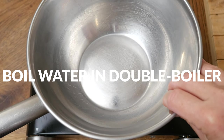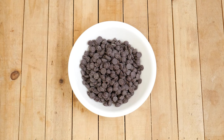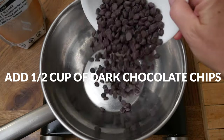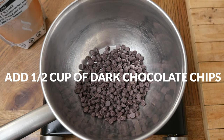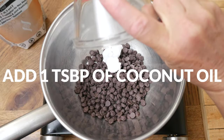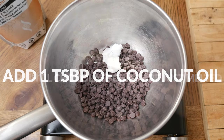In a double boiler, or a bowl placed over a pot of 2 to 3 inches of water, bring the water to a boil. Then add in 1 and 1/2 cups of dark chocolate chips — I am using stevia sweetened to reduce the amount of sugar — and 1 tablespoon of coconut oil. This will thin out the chocolate and also add a nice shine to our tahini bites.